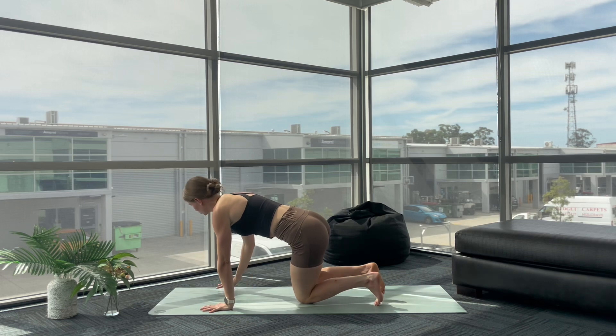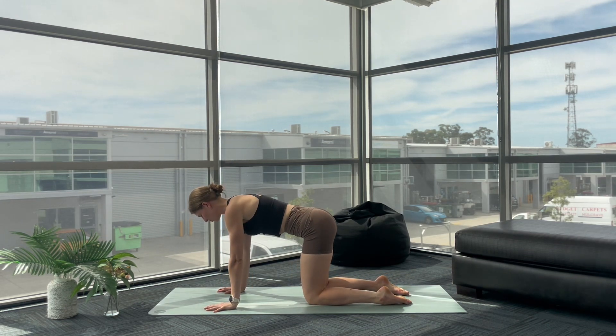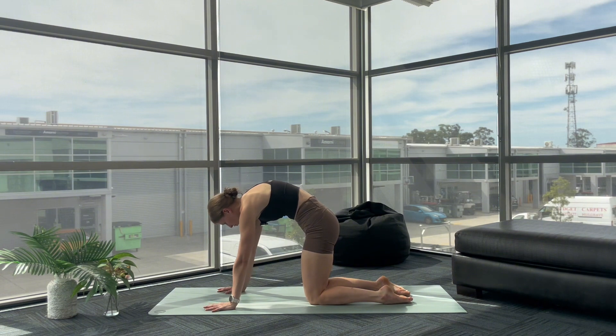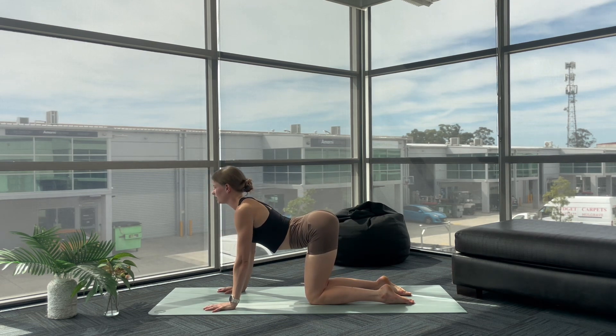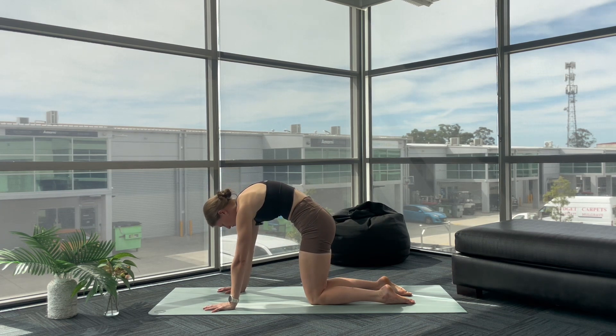Your hands are underneath your shoulders, knees underneath your hips. Inhale, drop your belly, lift your chest into your cow. Exhale, roll through your spine, press the floor away as you tuck your chin into your chest — this is your cat. Inhale, drop your belly, lift your chest. Exhale, roll through your spine, press the floor away.